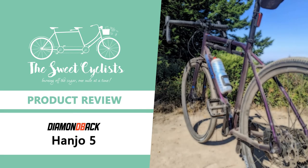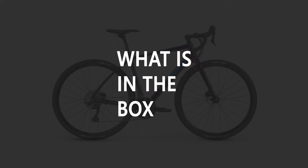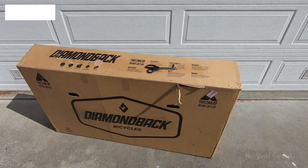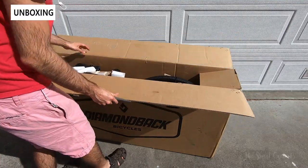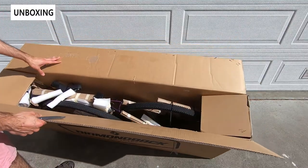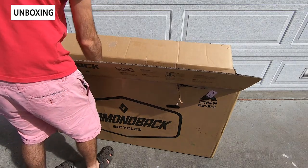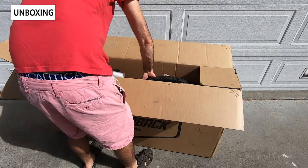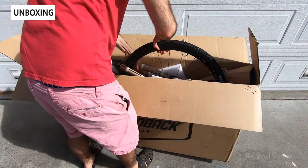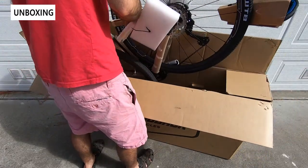Thanks for tuning in today — we're going to be reviewing the Diamondback Handro 5 all-road bike. Diamondback's Handro gravel and adventure bike lineup was developed to be versatile and capable both on the road and dirt. Since their initial introduction, Diamondback has continually updated and refined the lineup with both aluminum and carbon frame variations. In this review we're looking at the Handro 5, which is their top aluminum model and what we think offers the best value in the lineup.